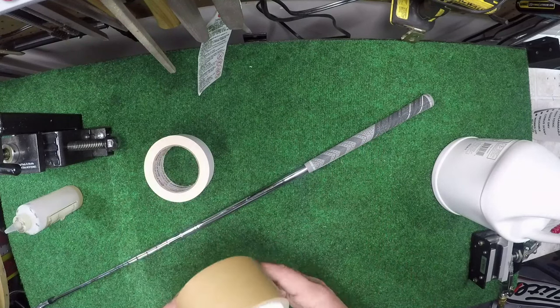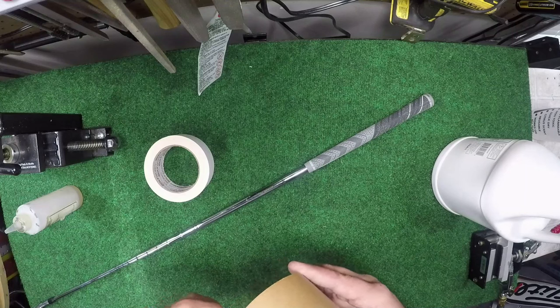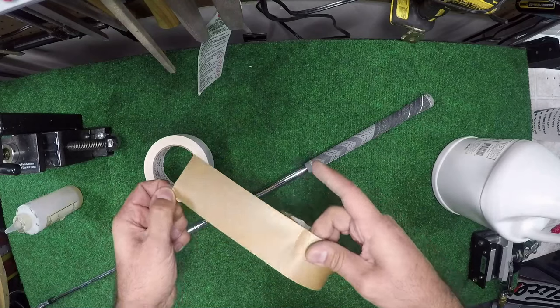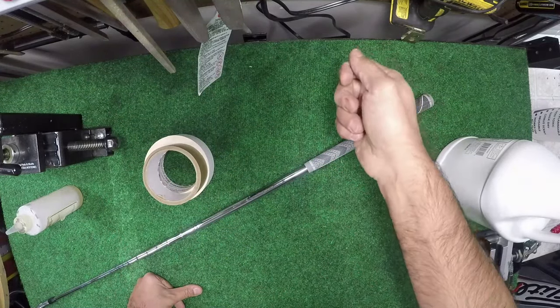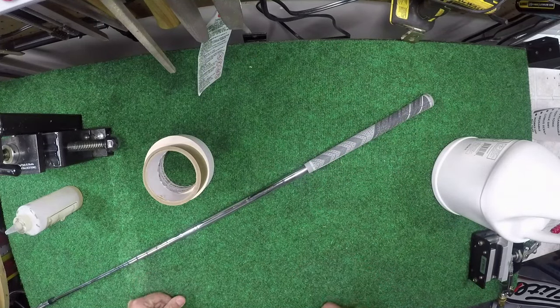As an example, I put an extra layer on all 14 clubs over the weekend and it took me 30 minutes. One thing I like to do is pre-cut all of my tape to whatever length I need and get it all ready beforehand. That way it's just: apply air, slip it off, put the tape on, slip it back on — done. Super easy, super quick.